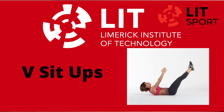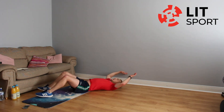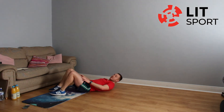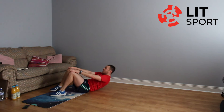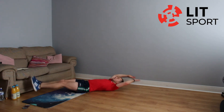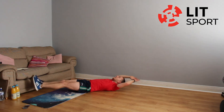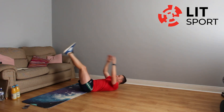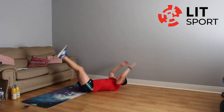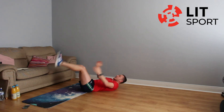Into our V sit-ups. Shoulders only barely coming off the ground — just barely off the ground and back down. If that's too difficult, keep your feet down and just slide up to the tops of your knees. If you're doing the V sit-ups, don't let your feet touch the ground when they go down — just hold a couple of inches off the ground. Well done, nearly there — three seconds left and recovery.